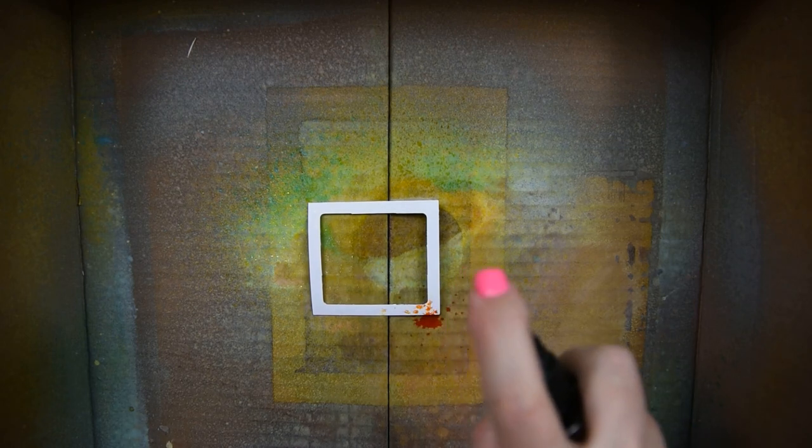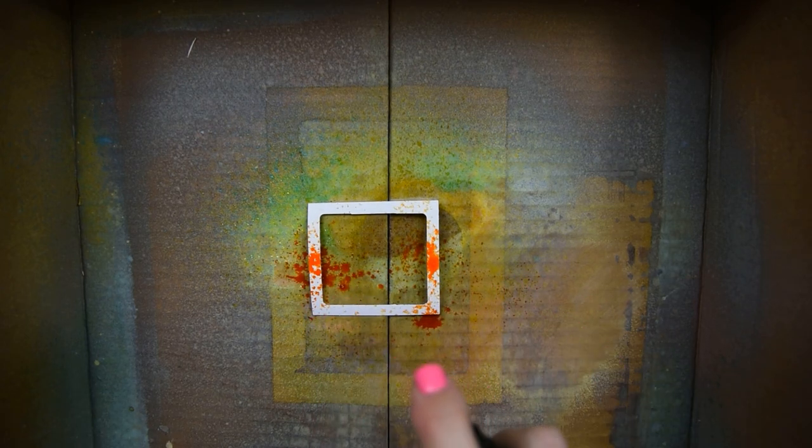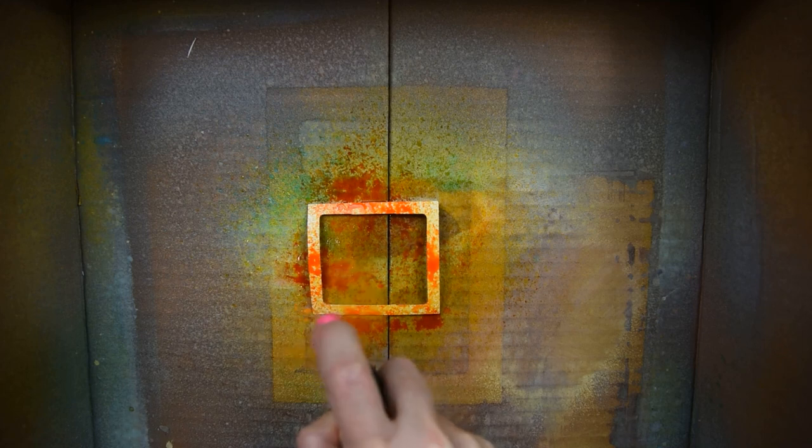The next step is I have this little frame and I used my frame board to create that frame. I'm going to put the frame in the box and spray some distress ink in several different colors — I will have those listed in the description box — and then I'm going to make sure it's completely dry before moving on.